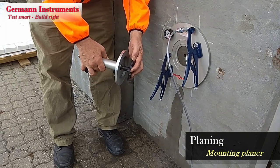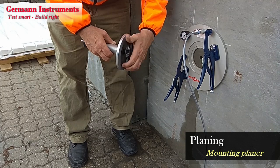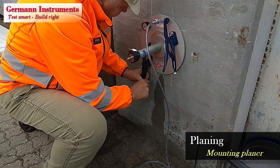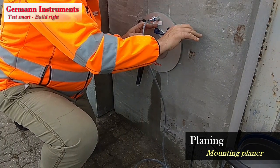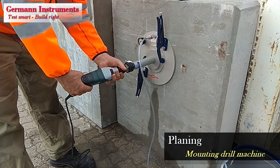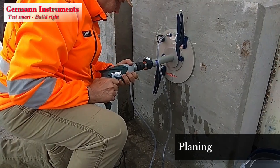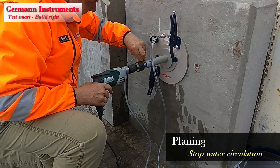Mount the diamond planning wheel in the planning device. Attach the water hoses to the device and clamp it into the suction plate using the adjustable pliers. Make sure the shaft can turn freely. Attach the drill machine to the unit's shaft and plan the surface to a depth of 3–4 mm. Stop the water circulation and remove the device.